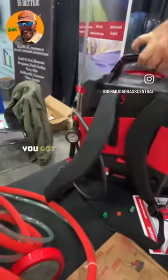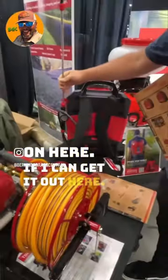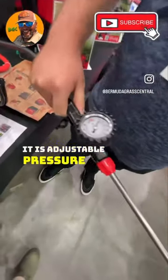Show me that wand right there. Sure, because I see you've got a pressure gauge on it. Yeah, so this is kind of unique that we have a pressure gauge. It is adjustable pressure on this product.